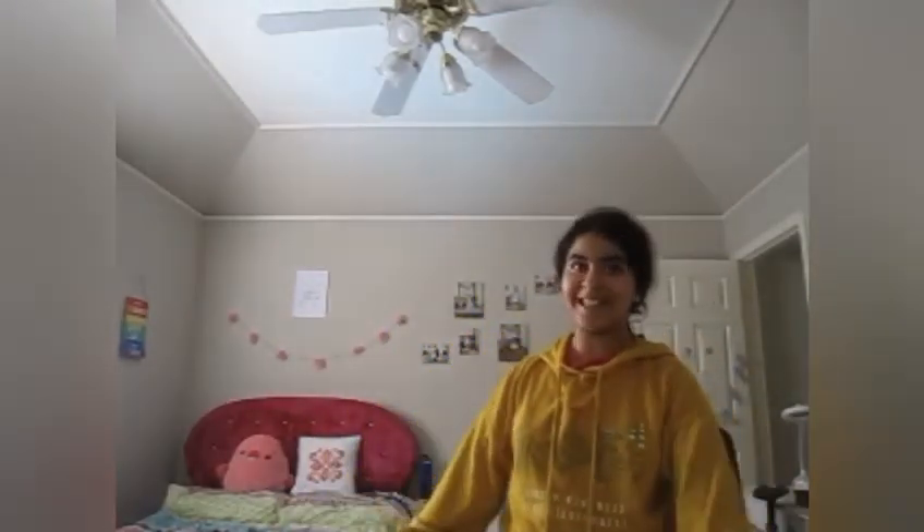Hey guys, what's up! Welcome back to my channel. So today we'll be making a mug cake — well, actually a mug cake, not a mud cake. Let's get started with the video.